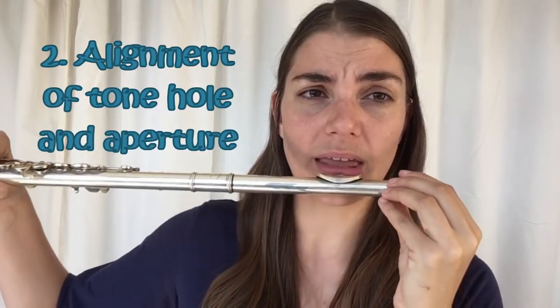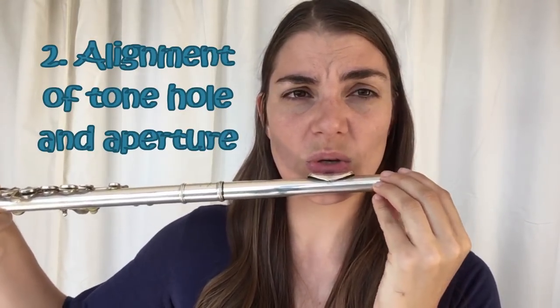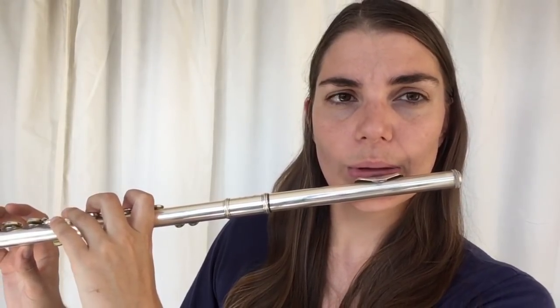You always want to make sure that the aperture — which is the hole formed with your lips — and the actual tone hole of the flute are lining up properly. If they are slightly off center, the aperture not directly in the middle of that tone hole, you will get a bit of an airy sound. Some of us have an aperture slightly off to one side — that's fine, we just need to adjust the flute to line up with that. You really want to explore with the position to find the most focused sound.